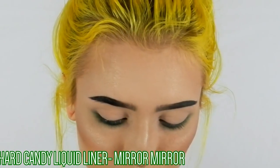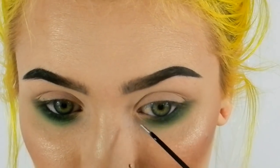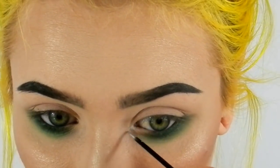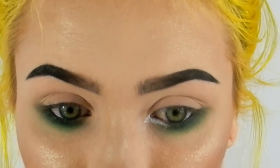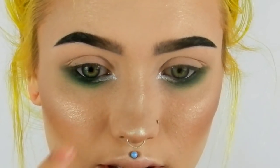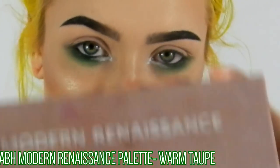Next I'm taking the Hard Candy liquid liner in the shade Mirror Mirror, going right in the inner corner and connecting it — it'll be like a triangle kind of thing. So it's like if you were to do a cat eye in your inner corner. You start off thicker in the inner corner and when it gets into the green shade you make it thinner so it kind of blends into it.